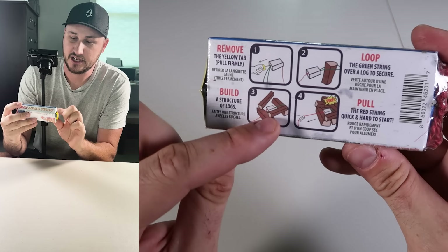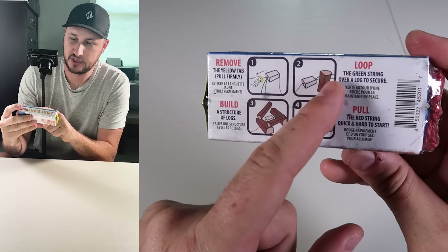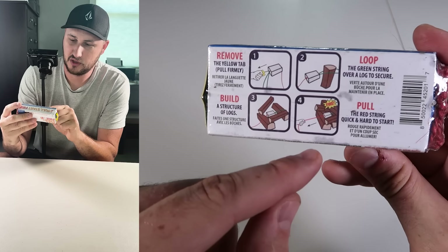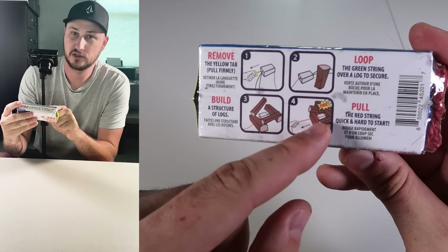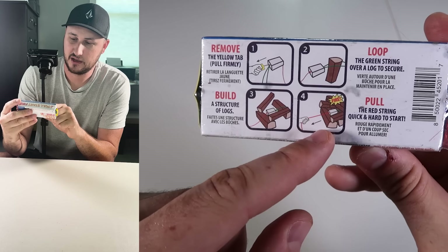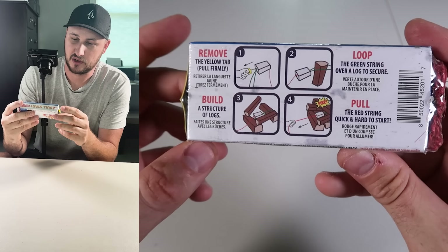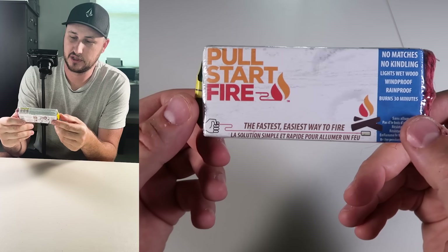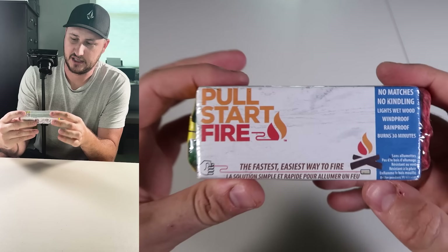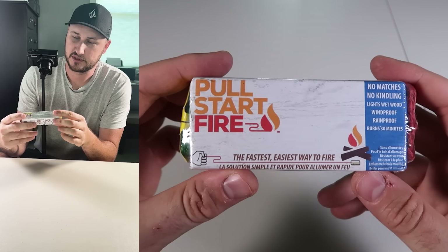That's why it will dry out bigger logs like this. The idea is you put the green little ropy piece onto a big log, then cover them up with the other logs on top. Build it just like that, pull on the red string, and it will set on fire. Quick and easy. They have changed the design a little bit and the size a little bit. So let's go try it out, start it on fire, and see what it looks like.